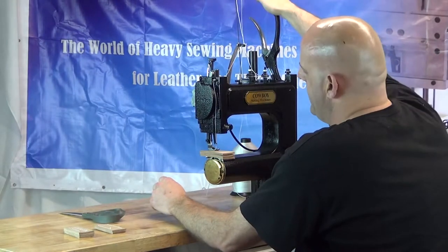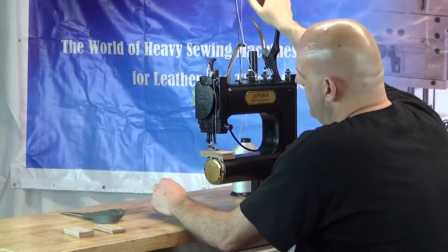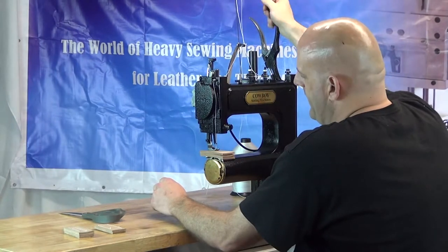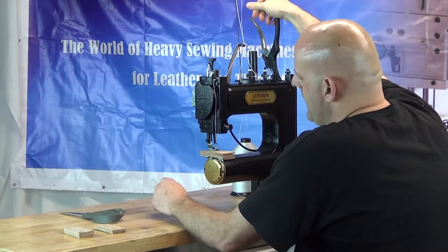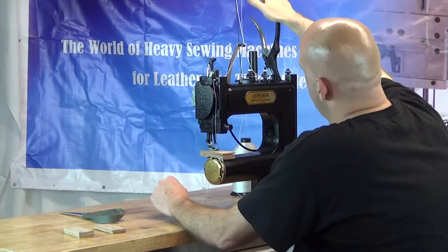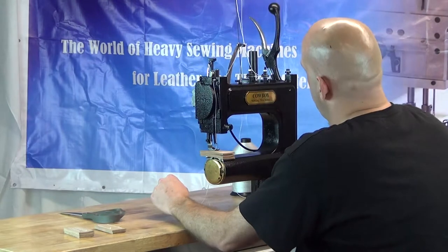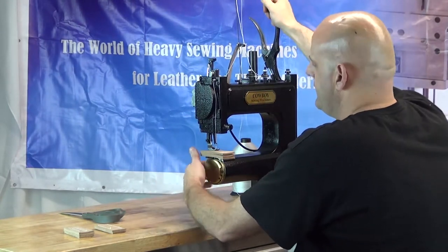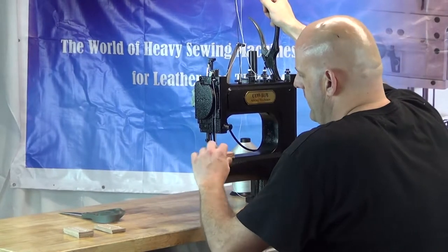The handle has to go all the way down and all the way back up. If the handle doesn't go all the way down and all the way up, the machine will have a tendency to bind up, and if that happens you'll have to clear the clog and restart your project. It's very important that it goes through the full range of motion — all the way down and all the way up — with a little bit of authority. We're going to continue along this piece.